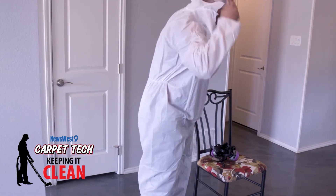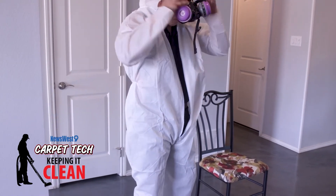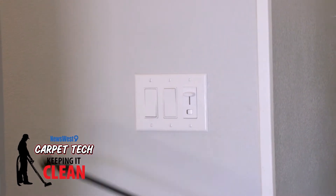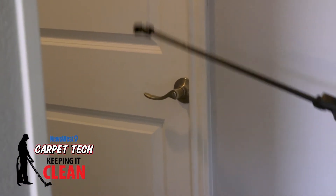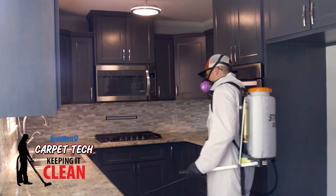We'll come in and spray down any touch points six feet and down on horizontal surfaces — touch points being light switches, door handles, things of that nature — while horizontal surfaces include the countertops and the floors. While the chemical is sitting and drying, it's doing its disinfecting.